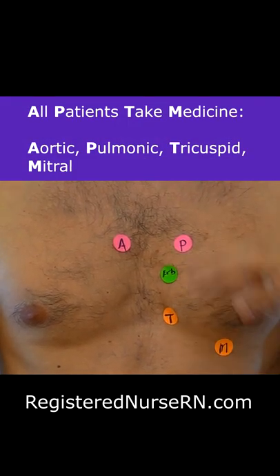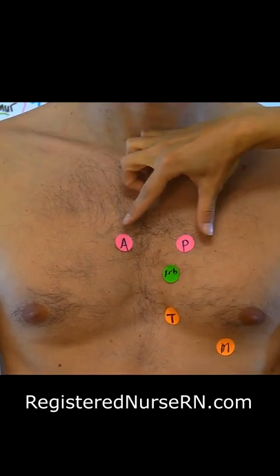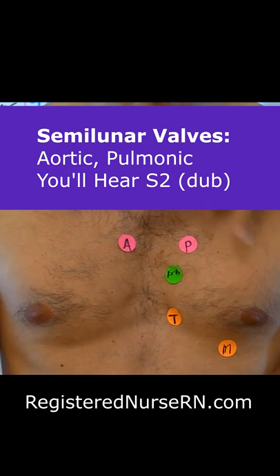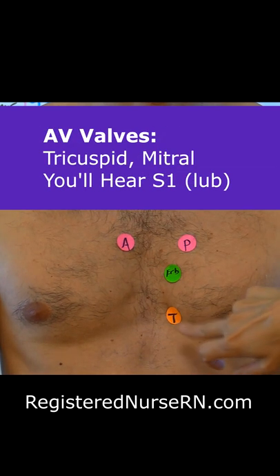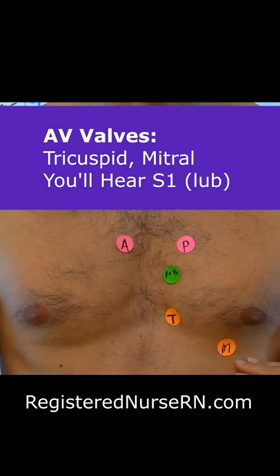Erb's point is in between the pulmonic and the tricuspid. Whenever your semilunar valves — your aortic and pulmonic — close, you hear S2. So you're going to hear S2 the most at the base of the heart. And then whenever you're hearing the tricuspid and mitral, which are your AV valves, you're hearing S1 whenever they close.